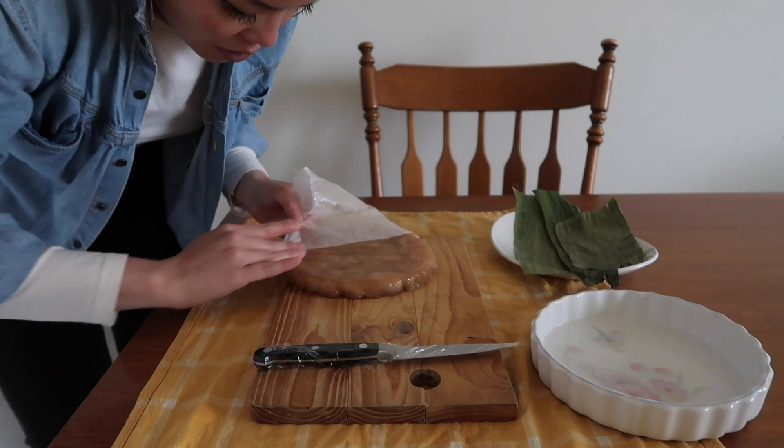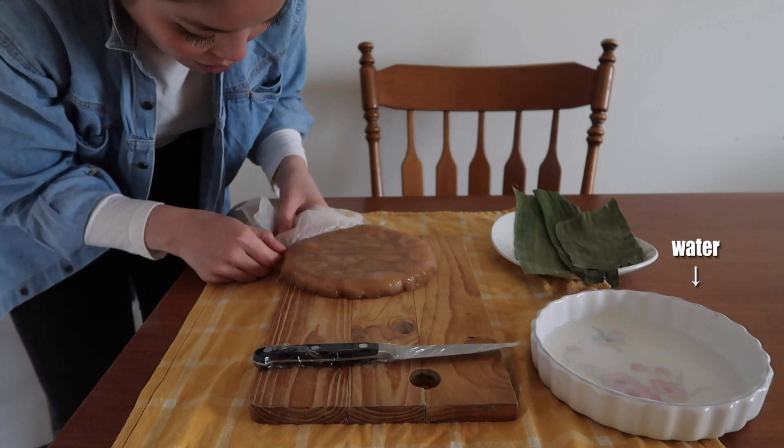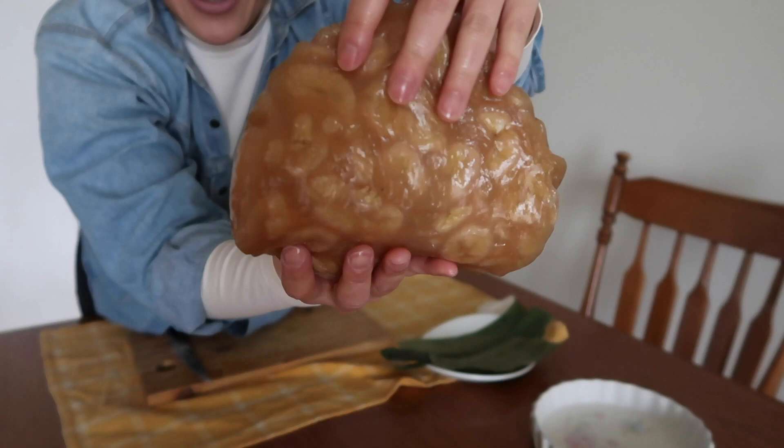To ease the unpacking process, put a little bit of water on the tip of your finger — that'll help. Woohoo! Look at this wonder: super flexible, still holds together, and with a beautiful shining top.